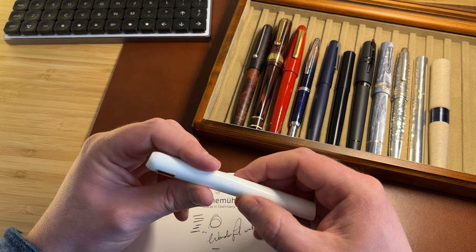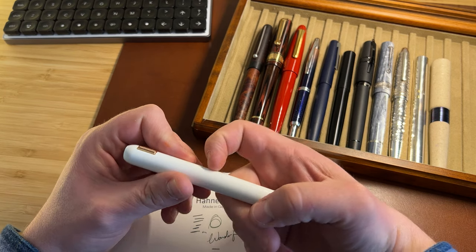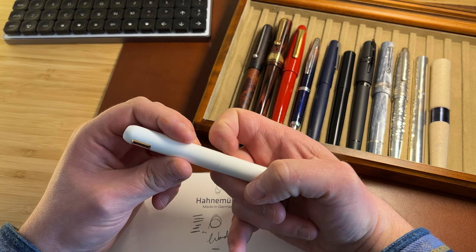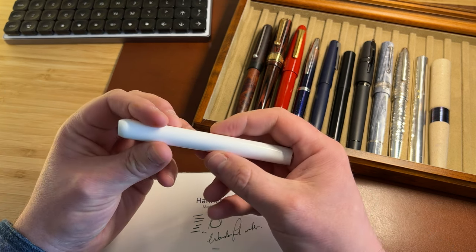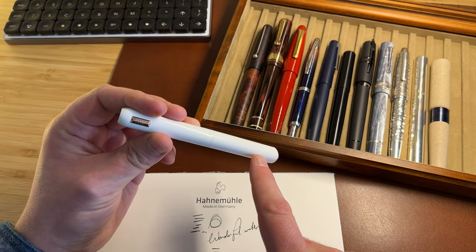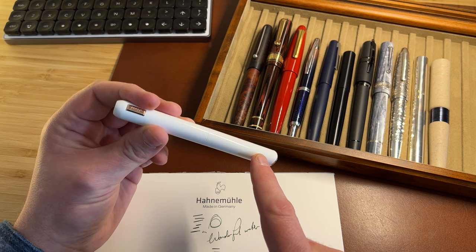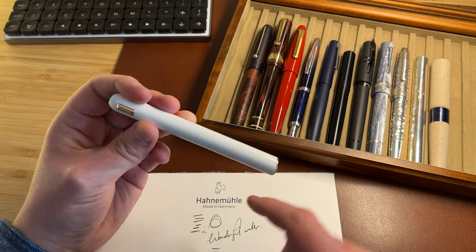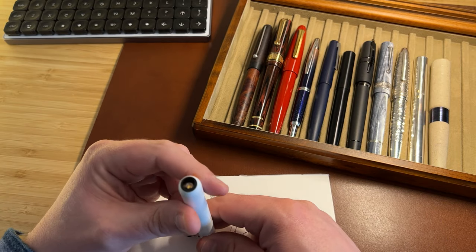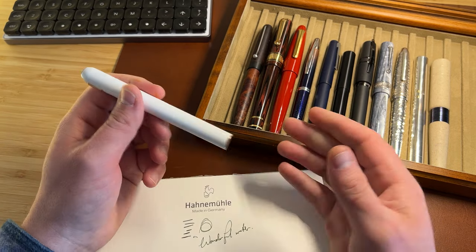My one criticism, and it's a very minor one, is that the rear of the pen has a little catch — it's not quite straight all the way around, there's a little bit of a flare. And because of the reflectivity of this surface, you can really see that it's not quite a perfect join. When you've got such a seamless construction like this, you really want it to be perfect. That's my only complaint.